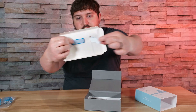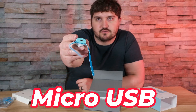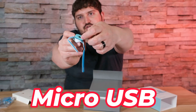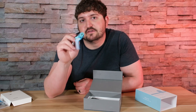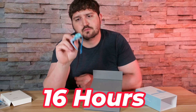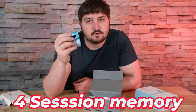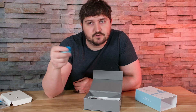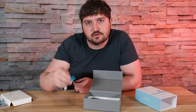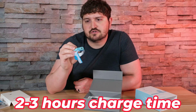It is held on by velcro, so take that off. We do have a micro USB port for charging. The battery life on this is 16 hours, so it will need to be charged every day. It will store up to four sessions of memory so you can go back a few days and check the patterns of your baby. It does take two to three hours to charge up fully.